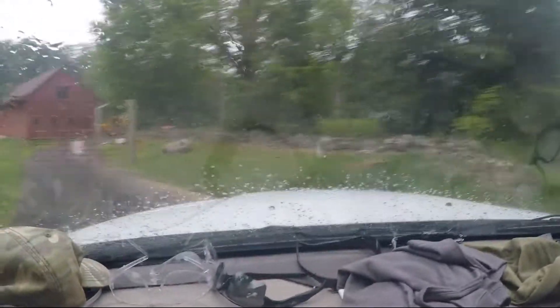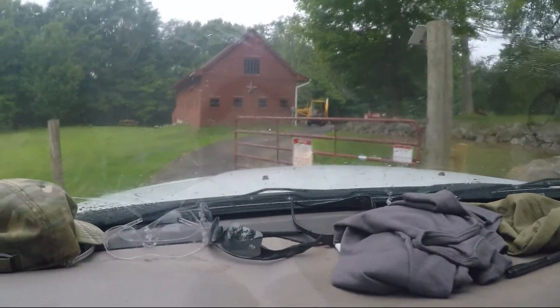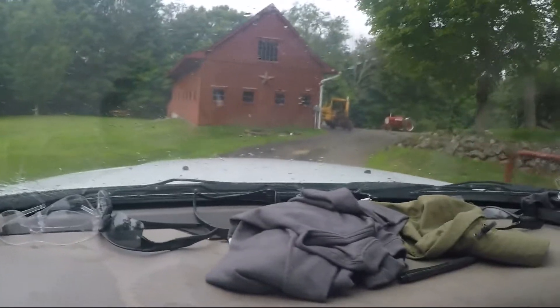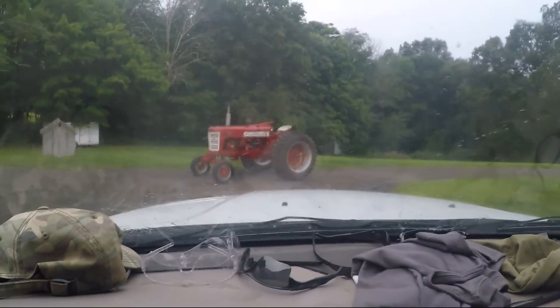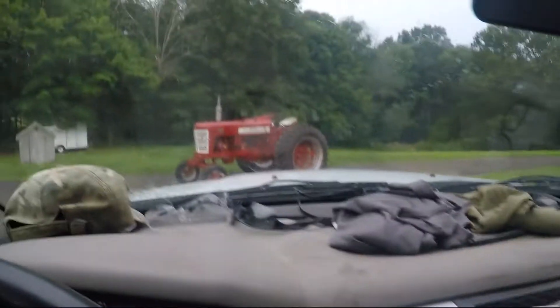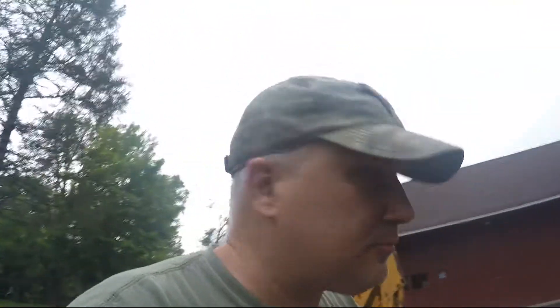Okay, here we go, let's take a look. It's still there, it hasn't moved. There she is — sorry about the dirty window. It's still running, I can hear it, so that's a good thing. It's been running for a while. Let's get it back in the barn and see if she starts up. It's raining out right now, so let's get it in there and turn it off. I want to back it into the barn.